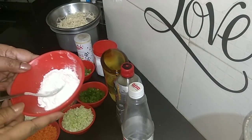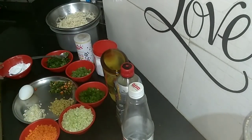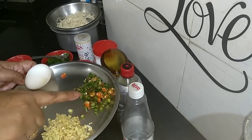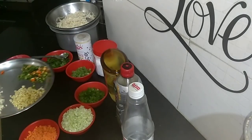5 teaspoons of cornflour. A few spring onions, 1 egg, a few green chillies, and ginger and garlic finely chopped.